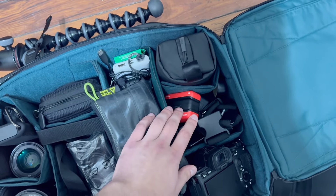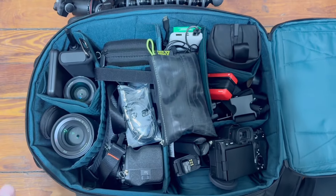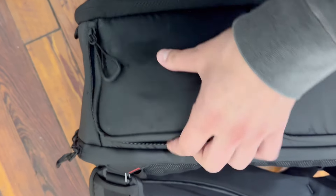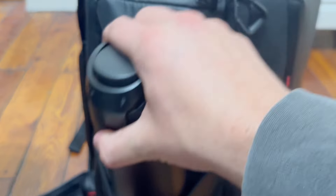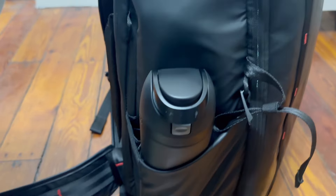The main compartment of this bag opens up super wide, allowing you to get to all your gear easily and keep things organized without struggling. It also offers two side access doors, which are great if you need to pull out a camera super quickly. I don't always use side access, but I like having it and find it beneficial when I do need it. On the opposite side there's a water bottle sleeve — it holds a decent-sized water bottle, and having water available quickly is important when I'm running around on shoots.